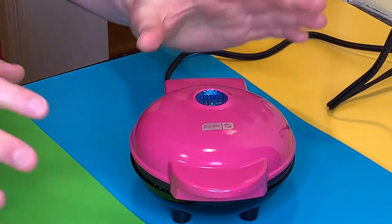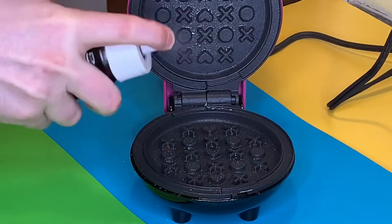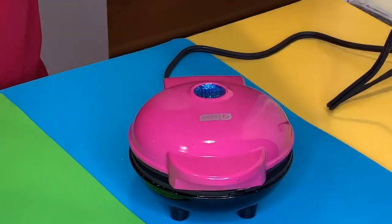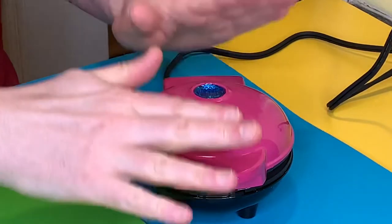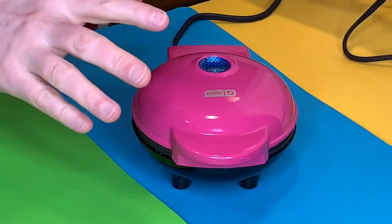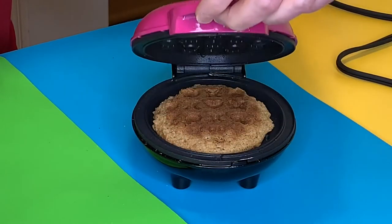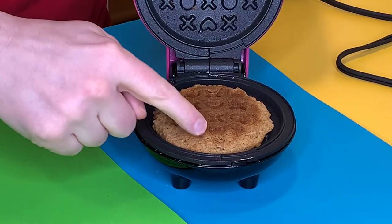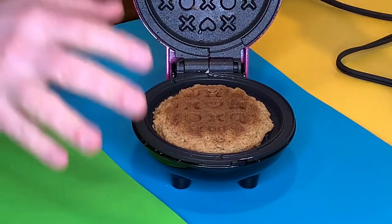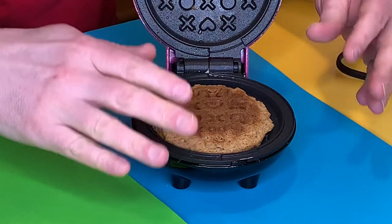Fast forward another hour and I think we have a winner. The blue light just went off so it's ready. I'm going to give the top a spritz and the bottom a spritz — extra on the top because that's my trouble spot. In goes one and a half ounces of cookie dough, then just push down lightly. Four minutes of cooking, then I unplugged the waffle maker and let the residual heat cook the cookie for seven minutes. Now is the moment of truth — opening slowly — and look, it's still kind of soft! I'm going to let it rest for about two minutes right here in the maker.